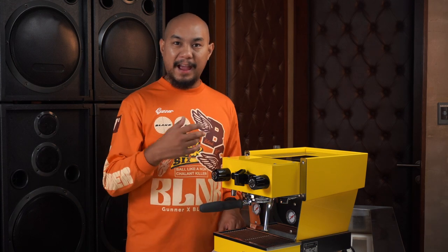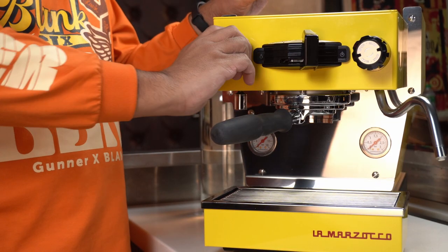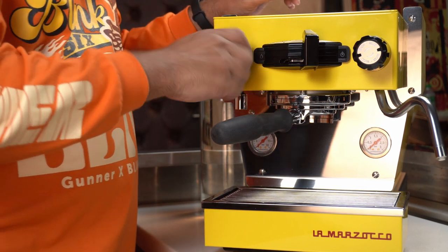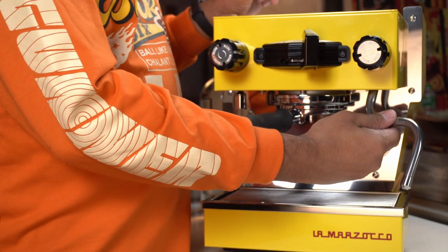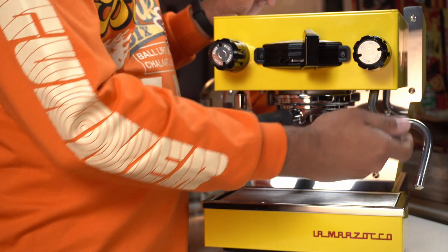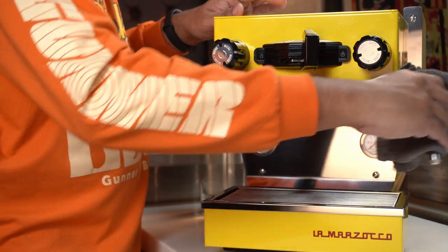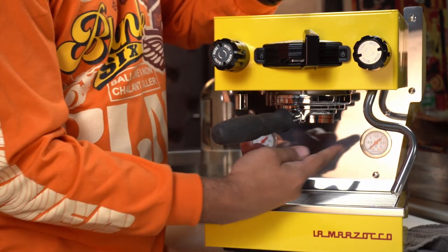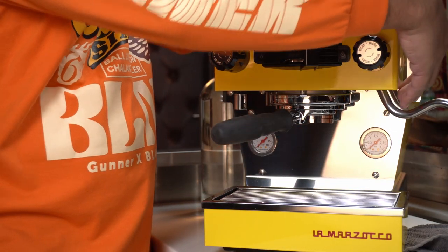There's a switch to turn it on over on the side. Here you have the dedicated hot water knob — on a regular machine that would be a second steam wand, but because it's only a single group that's hot water. Here you have the steam wand controlled by this knob, and then you have a cool touch steam wand. That means you can hold it without getting burned — though don't hold the tip. As a force of habit I still use a towel to move this around. The steam wand is angled to allow steaming your pitcher outside the closed overhand design.